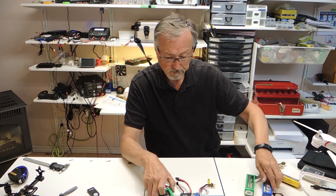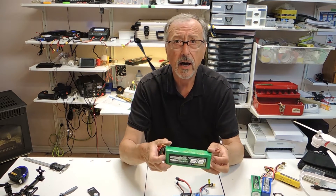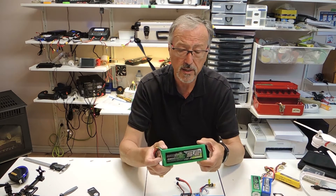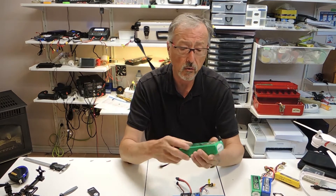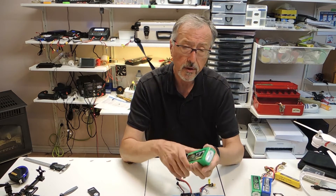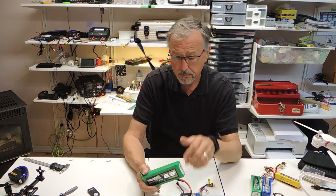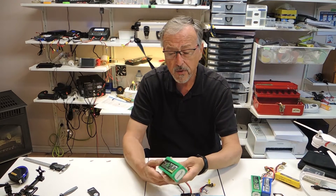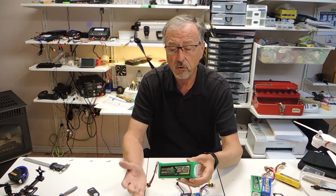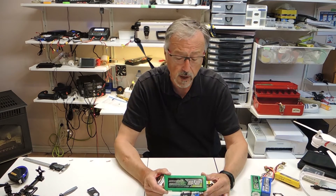This large battery here is used in my larger quad that has two cameras and lots of gizmos on it. This is a 4-cell and it's quite heavy — 5.2-amp — but great flight times. I can fly for probably 10 minutes or more using this battery. Good price; it's a Multistar 5.2-amp and there'll be a link to this as well.